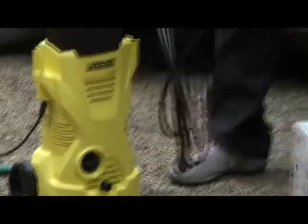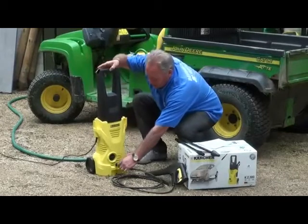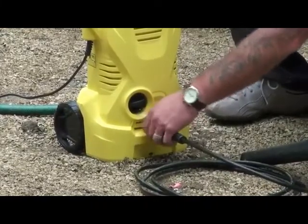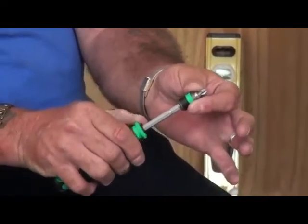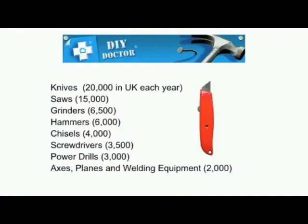15,000 people sawed themselves. 6,500 ground themselves in some way or another. The trigger itself comes, obviously, with a length of hose — a small, high-pressure hose. You simply push the hose into the outlet and tighten the locking nut into place. Up pops the rest of the shaft, so you have an ordinary screwdriver — but it gets better. 6,000 hammered themselves, 4,000 chiselled themselves, 3,500 screwed themselves, 3,000 drilled themselves, and 2,000 axed themselves into hospital.